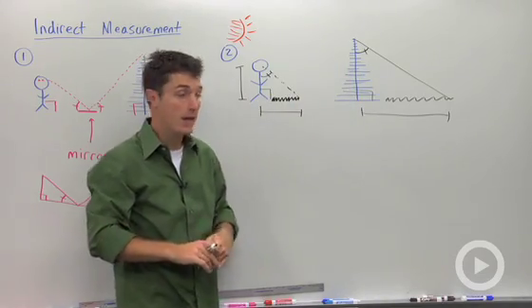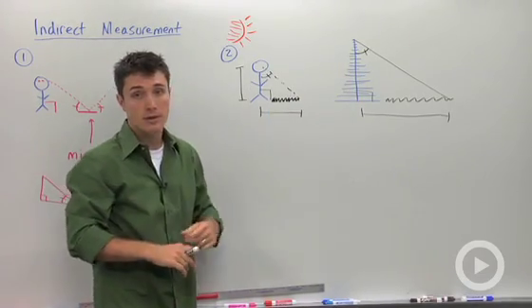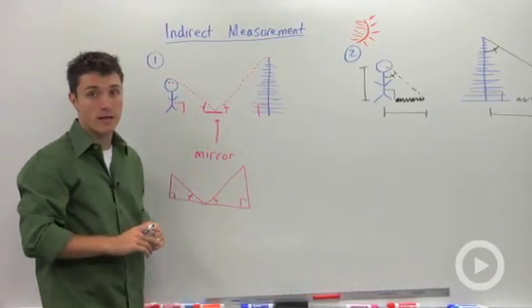Both methods work — the shadow method will always work, and the mirror method would work if you have a mirror handy.